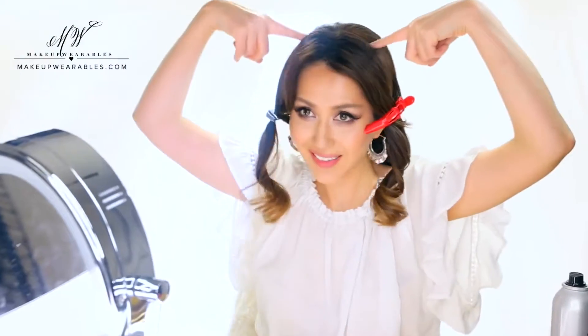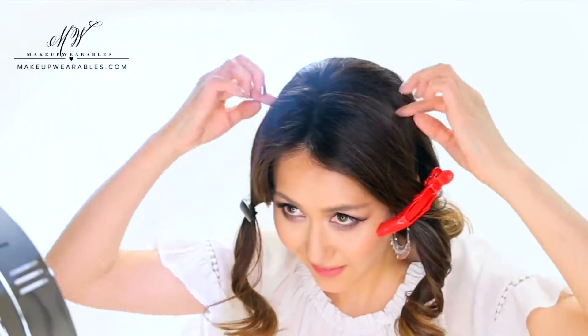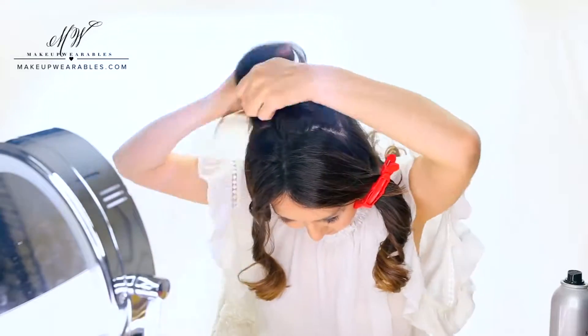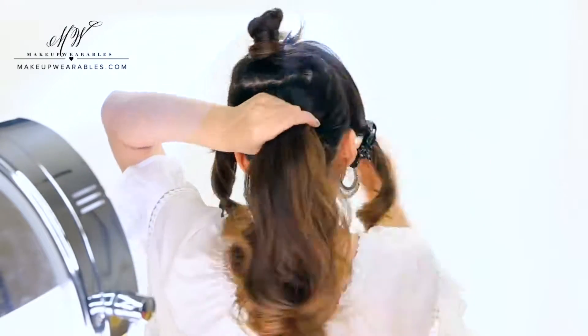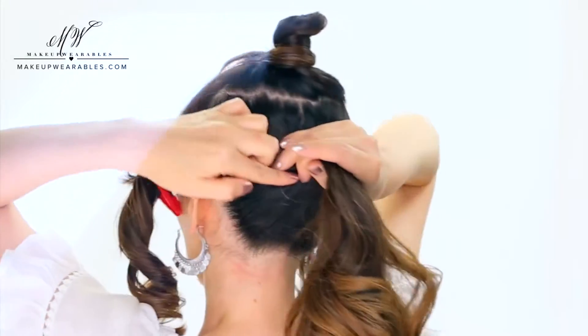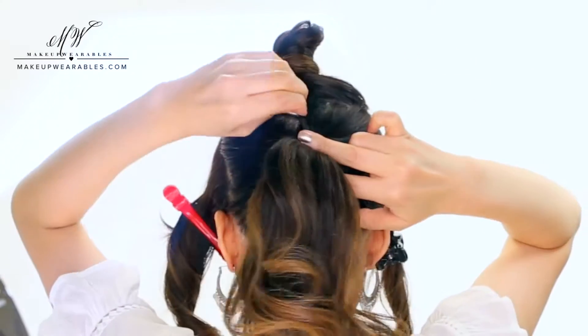First, I'm going to section out the sides and back of the crown as well. We're going to split these three sections into four later, but first we're going to make a low bun. Create your bun about here and you can do any type of bun you like — sock bun, donut bun, messy bun, any kind of bun.